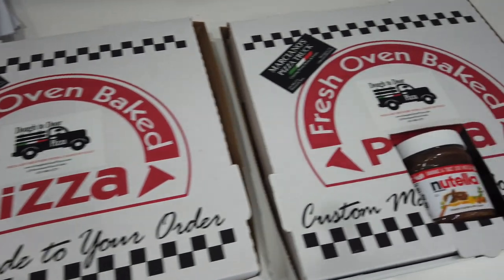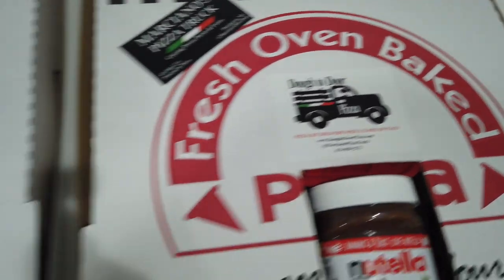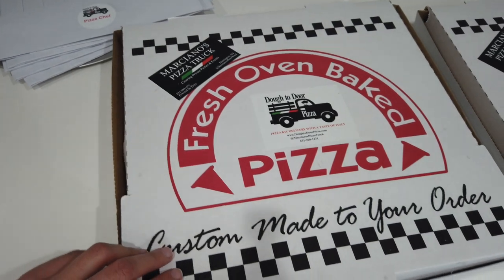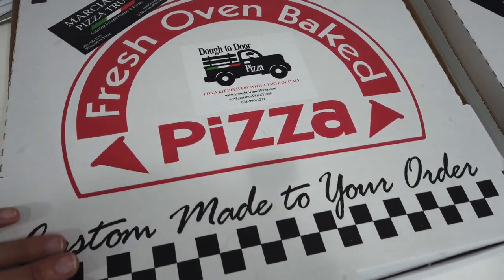So these are the two kits that I just got from Marciano's Pizza. They are a pizza truck, they do catering, and they're actually located right in Huntington. But they started doing this dough-to-door service where you get the whole pizza kit.